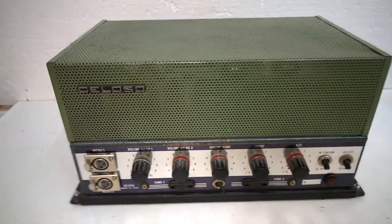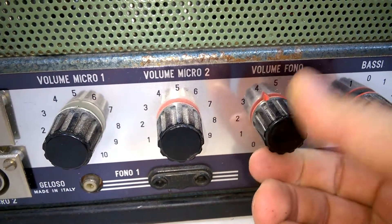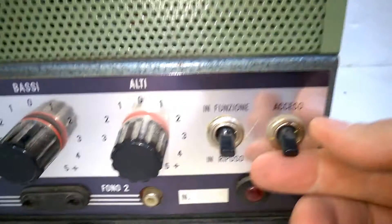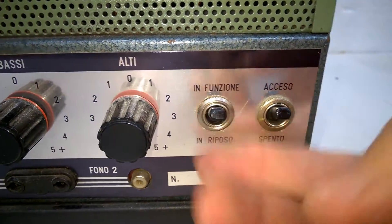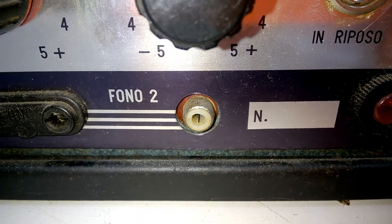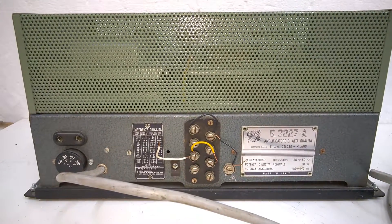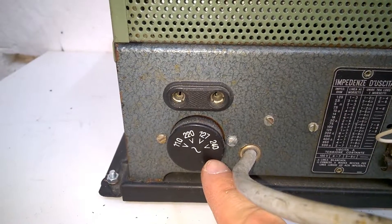It's a tube amplifier. These microphone input sockets are not original. Old knobs, old switches — oh look! An RCA socket, a chinch connector. This is the rear side, and there's a voltage selector.